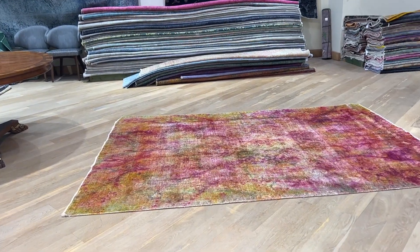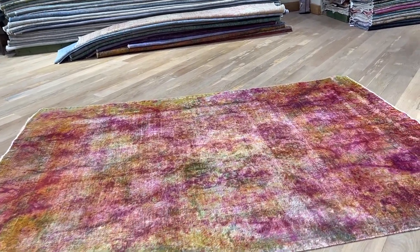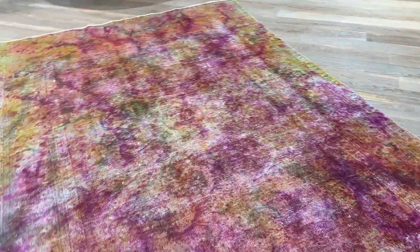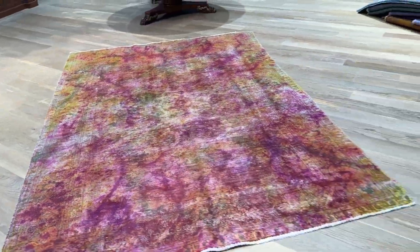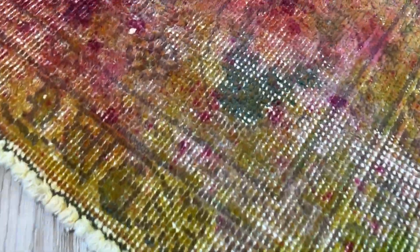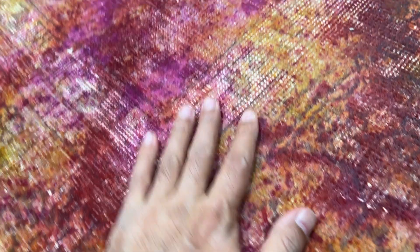This is item 25458, a Persian handmade carpet. I really love this carpet because it combines all different colors very nicely — it's almost like an omelet of colors, all very nicely mixed together. It's also nice and soft to the touch.